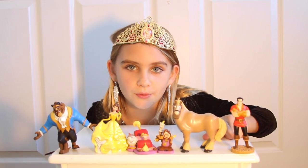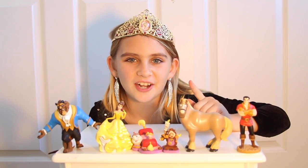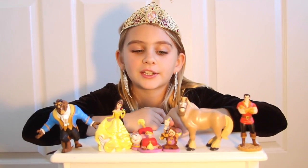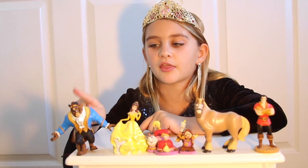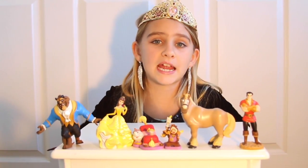This is Gaston. This is the horse — I forgot his name, but if you know his name, please comment below and tell me. This is the candlestick and the clock. This is Chip and his mom. This is Belle, and this is the Beast. All six of these action figures came in the box.